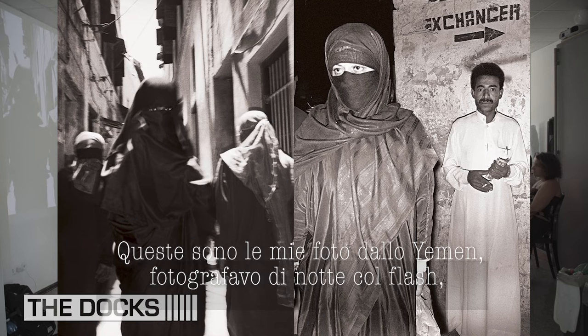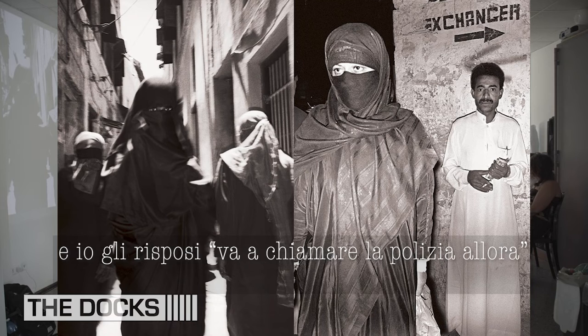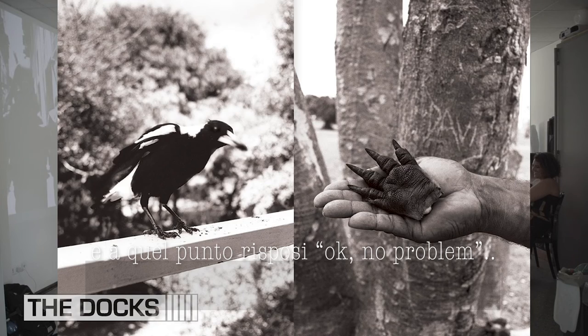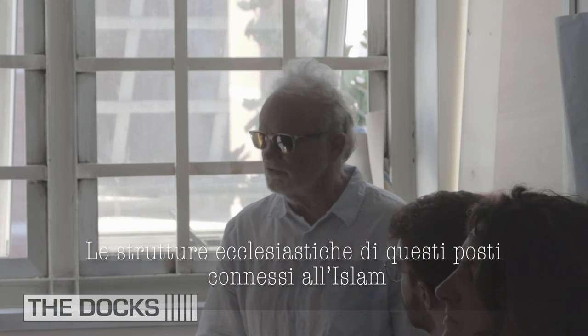Yemen — these are my photos from Yemen. I was photographing with flash at night. A guy came and said stop taking photos. I said go get the police. He went and got the cops, and the cops said stop taking fucking photos. Okay, no problem.